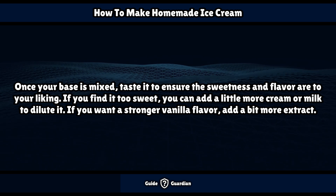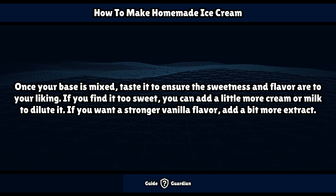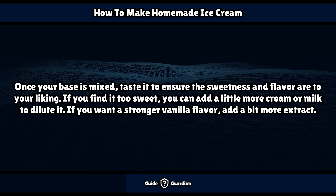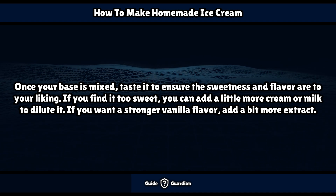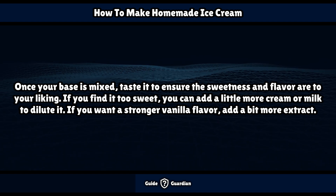Once your base is mixed, taste it to ensure the sweetness and flavor are to your liking. If you find it too sweet, you can add a little more cream or milk to dilute it. If you want a stronger vanilla flavor, add a bit more extract.